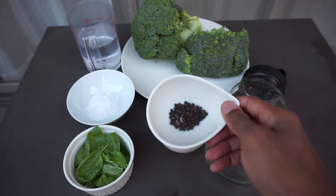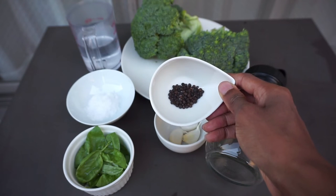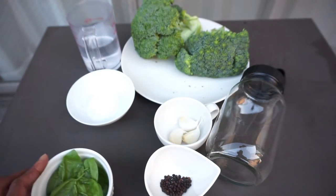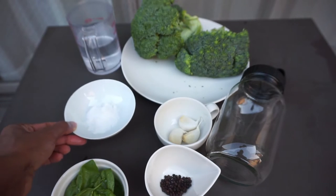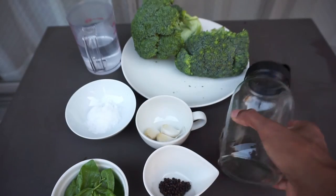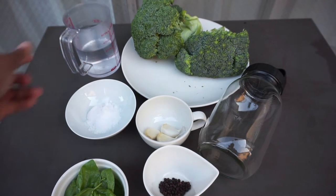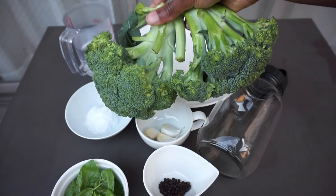To begin, let's talk about the ingredients. I've got some black peppercorns — you can use as little or as much as you want. Next I've got some fresh basil from the garden, which is optional. Then I've got my sea salt — I'm using one tablespoon. Three cloves of garlic, a glass jar, two cups of water, and of course the star of the show: broccoli. I'm using two heads of medium-sized broccoli for this fermentation.